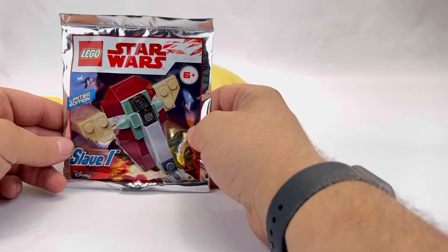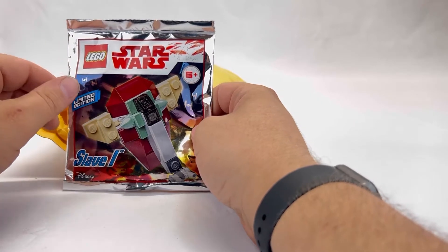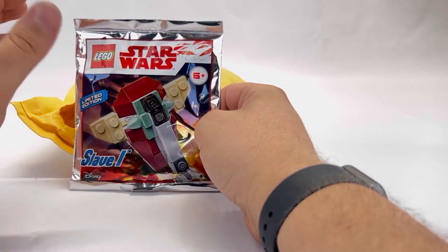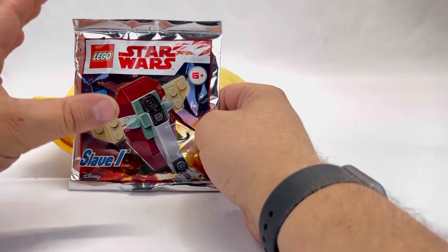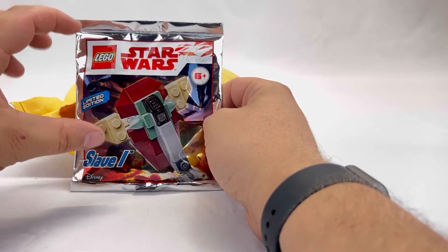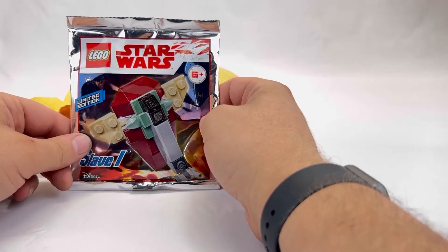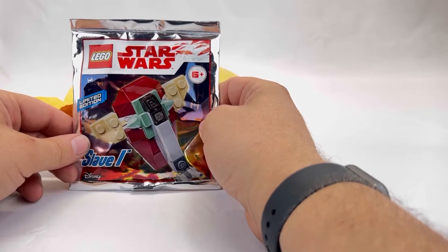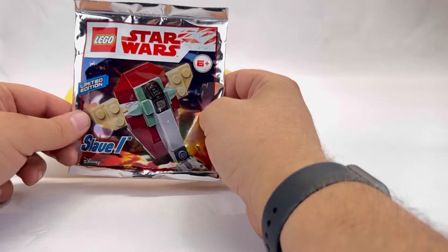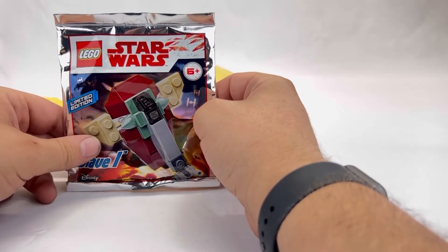Next one up is a Star Wars Slave I, and you might notice there's going to be a bit of a Star Wars bias here because this is the VIP set that I chose. There were a couple of different options — Star Wars was the main theme I chose from a mystery box. This will go nicely alongside my 20th Anniversary Slave I that I have upstairs. It might be fun to make some shorts out of these builds over the coming weeks.